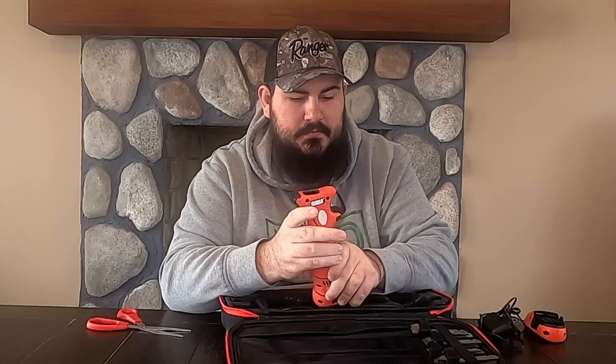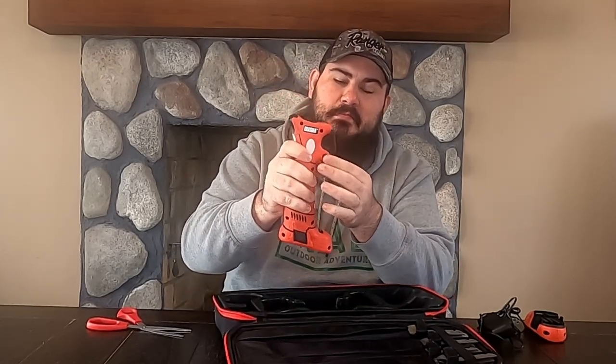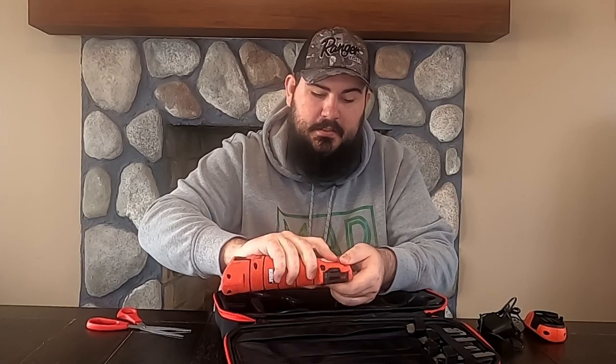If I'd have to guess, I would say that's like a blade lock. It looks like it has a safety on it, and then it's got a place where you can put your thumb or your fingers.